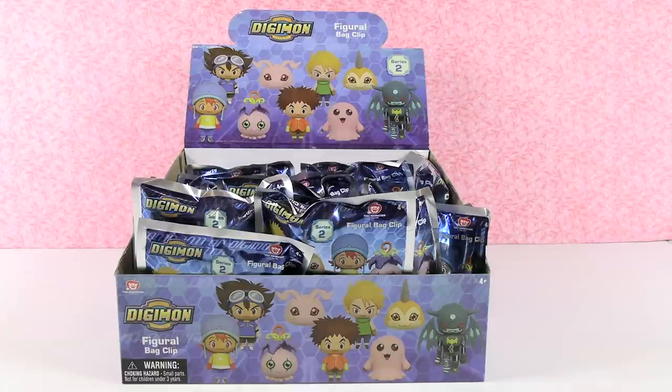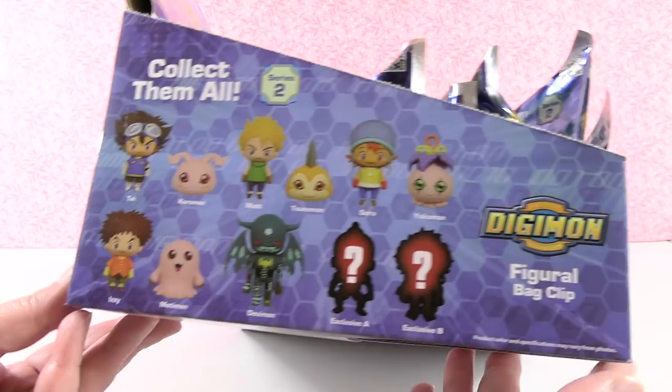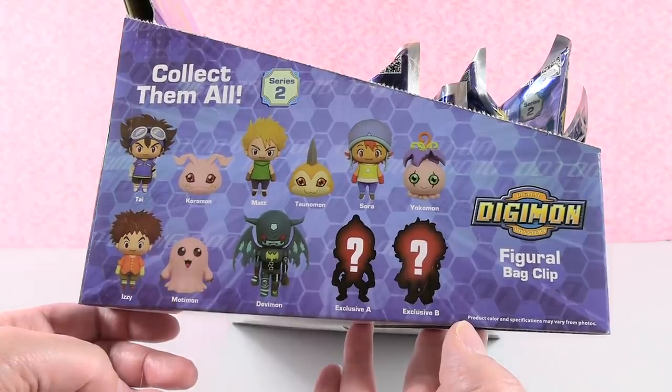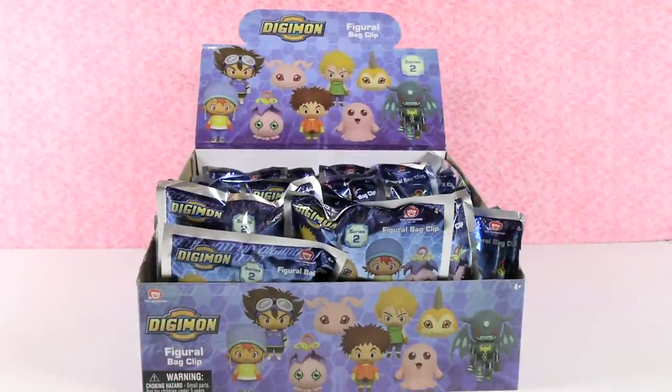There are 11 different ones to collect, like usual, in the Monogram Bag Clip or Key Ring Series. Here are the ones we can collect, and we are on the hunt for the full set, including the exclusives. So we're going to go ahead and open until we find them all or run out of packs. Paul, why don't you get us started?